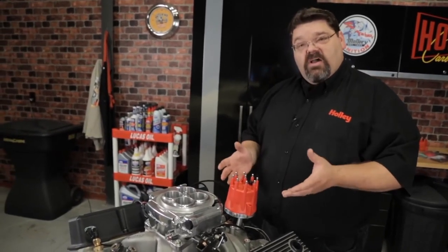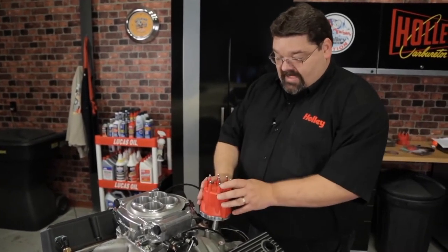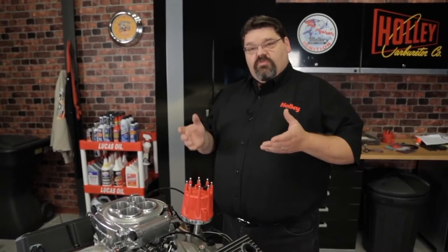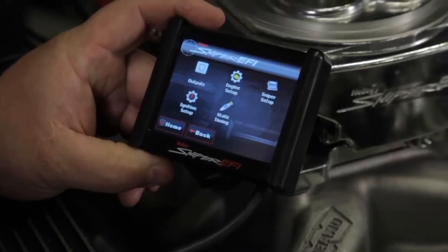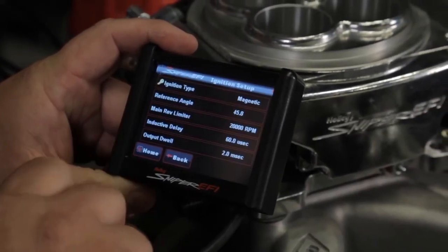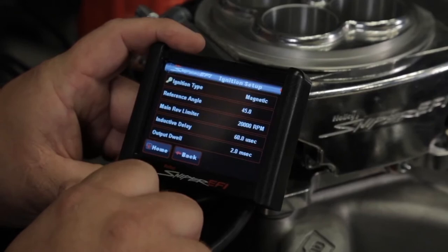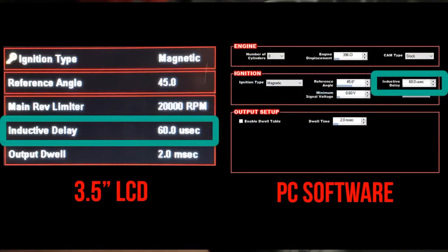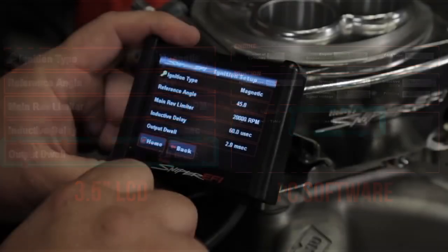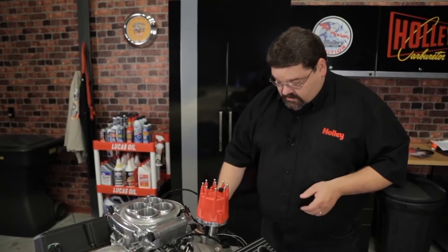There's no use at this point, with all your investment and time, going ahead and putting an old set of wires and plugs back in the engine. Once we've got that complete, we're going to need to go into the software — the handheld wizard — and set up the proper ignition type. Through the setup wizard or through the ignition setup tab in the software, you'll want to select your ignition input type as magnetic. We'll want to go in and program the reference angle at 45 degrees, set the inductive delay at 60 as a baseline, and put the dwell time at 2 milliseconds.